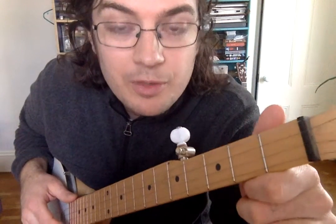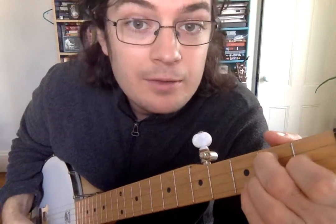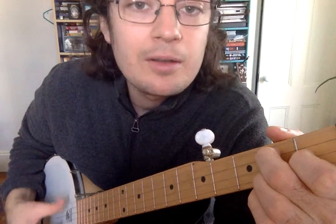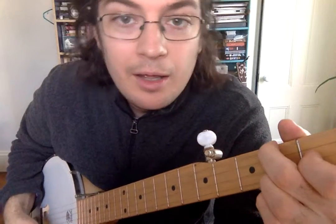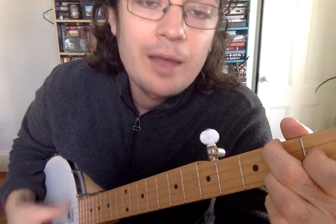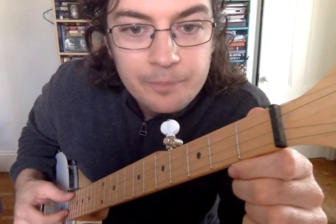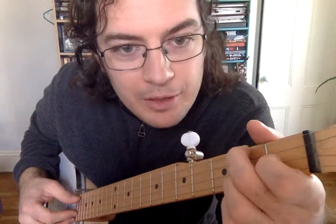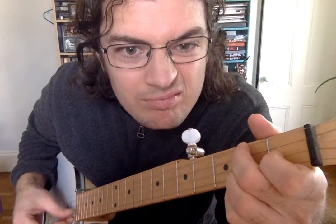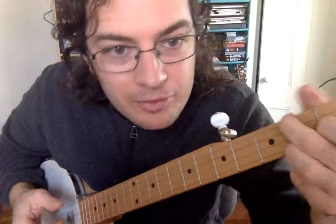So what you do is switch between these chords and just keep strumming with your right hand — G, G, D7, D7, D7, D7, D7, G, G, G, F, F, F, G, G. What you're listening for is for all of the notes to sound clean — none of the notes to sound like ducks. You want to press your fingers down so that all of the strings ring out clearly.